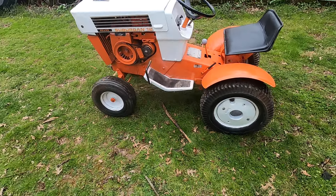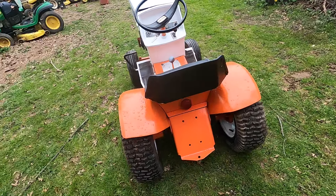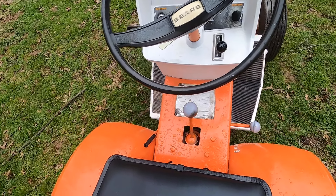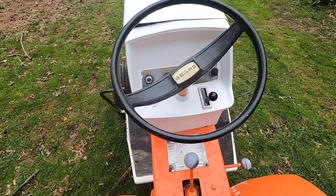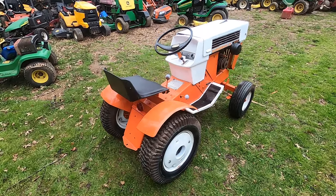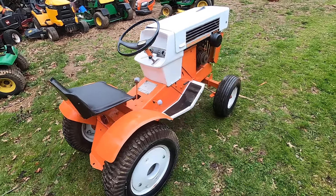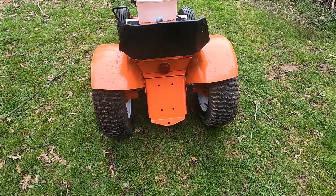Hey guys, welcome back to the channel. Jason here. We're looking at a Sears Suburban 12 — this is actually a customer's tractor, but I thought it was just too nice to not talk about a little bit and make a video about it. If you want to see more garden tractor reviews, garden tractors resurrected, or small engine stuff, like and subscribe. This is a Sears Suburban 12, and these were made from 1966 to 1971, and it's an all-around pretty stout tractor.